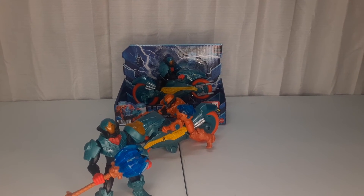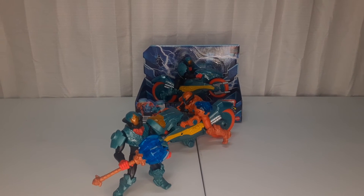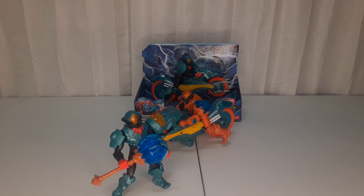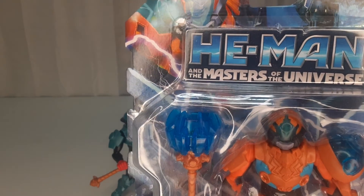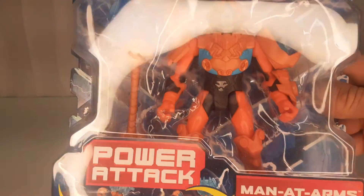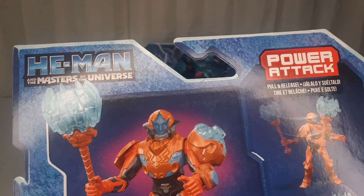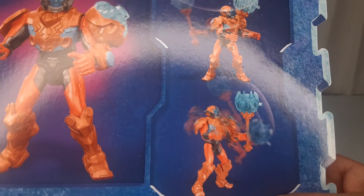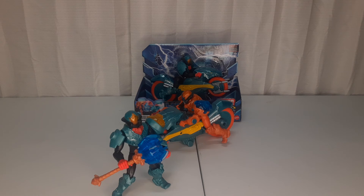So there's my He-Man Masters of the Universe Man at Arms animated series toys. I like them. Some people have voiced that they're not gonna collect these, and that's cool — here's the Man at Arms in the package. To each their own, it all costs money. I hope it takes off because you need to keep the Masters of the Universe thing going. I know it's super popular now but it's mostly adults — still need to get the kids into it. If you guys like my content, please like, share, subscribe and I'll see you on the next one.